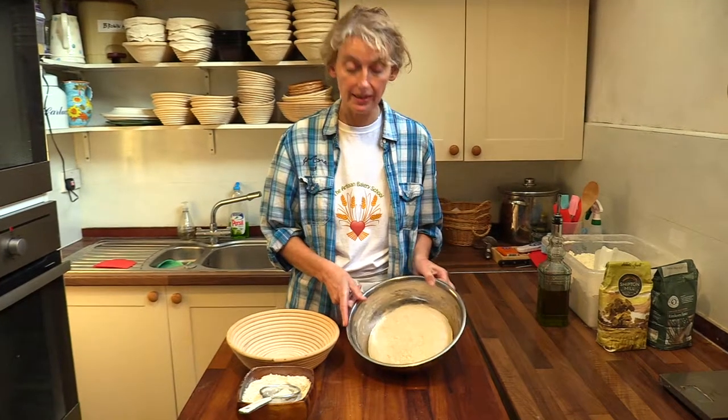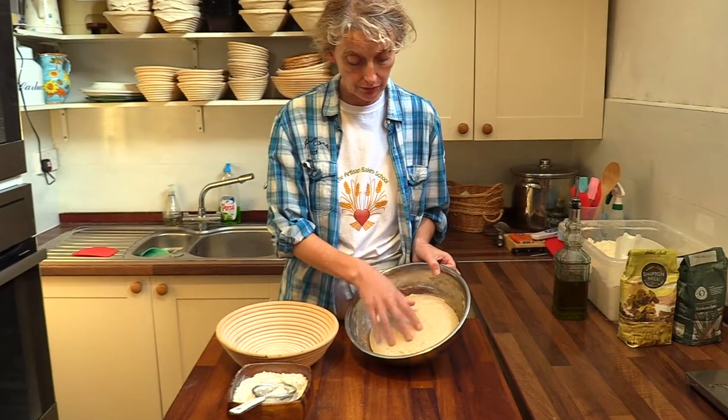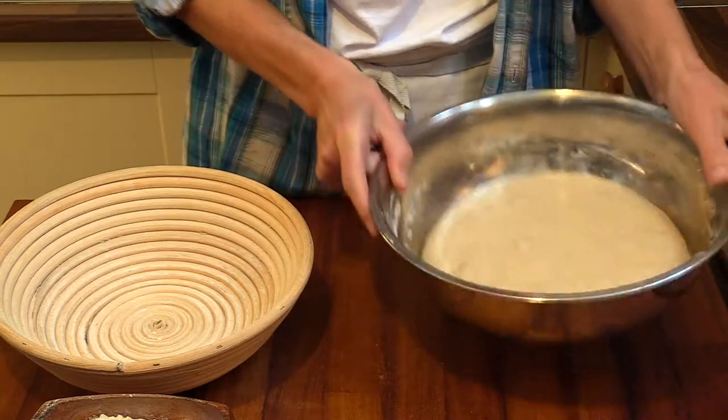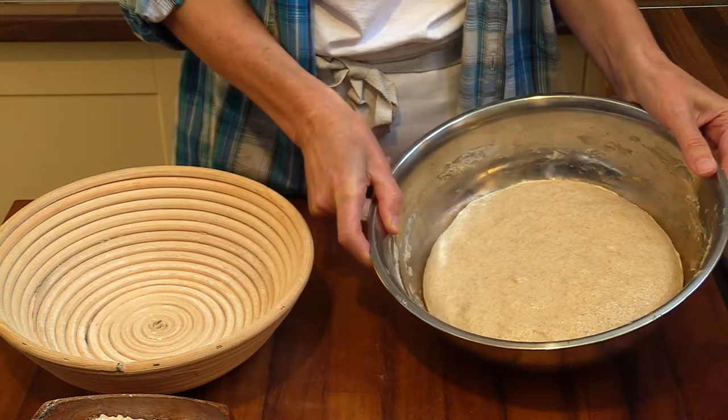At the end of the first rise, the dough is in its second stage. It's nice and soft — puffy and airy. If you shake the bowl gently you can see it wobbling like a jelly. It really is alive.